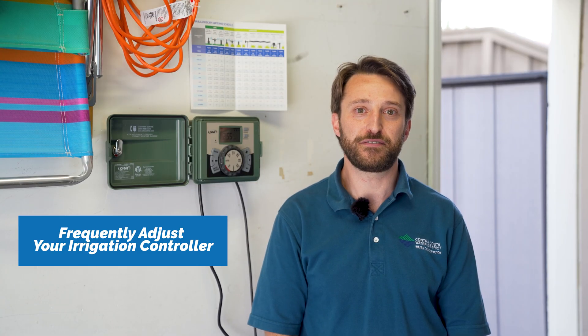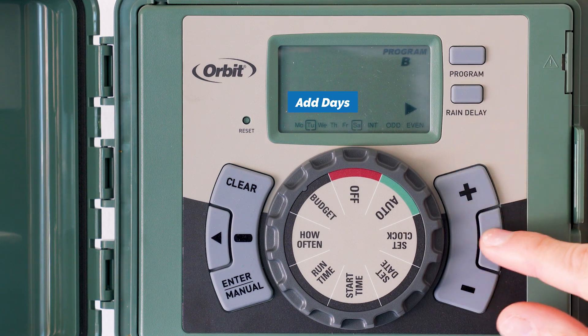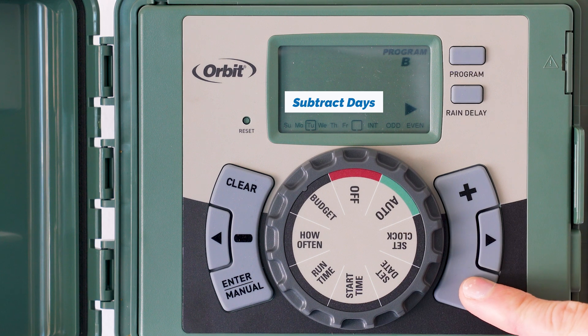Our fourth best practice is to frequently adjust your irrigation controller. One of the most important things you can do to reduce your irrigation water use is to make changes to your controller's irrigation schedule every month. Starting in spring, increase irrigation days until peak summer around July, and then decrease the number of days you irrigate until fall. This approach will maximize your water savings.